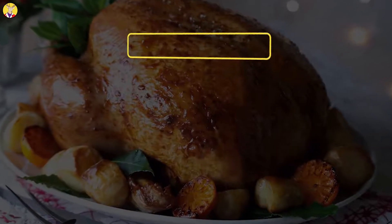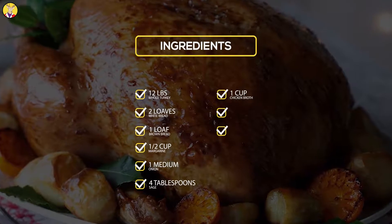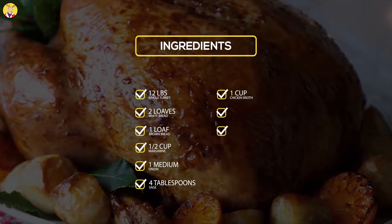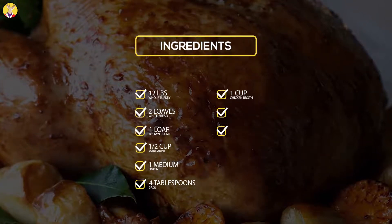Ingredients: 12 lb. whole turkey, 2 loaves white bread, 1 loaf brown bread, 1 and a half cups margarine, 1 medium onion, 4 tablespoons sage, 1 cup chicken broth.